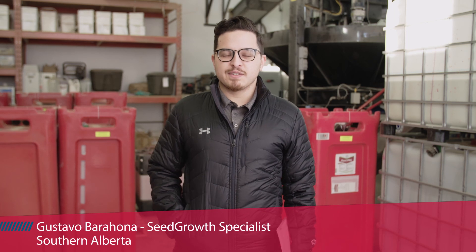Hi everyone, my name is Gustavo Barajona. I'm the Seagrow Specialist for Southern Alberta. Today I wanted to talk to you about Raxel Pro, its benefits and packaging.